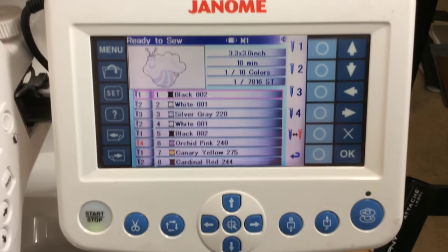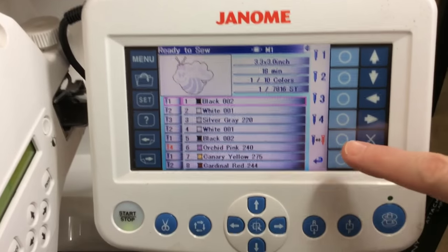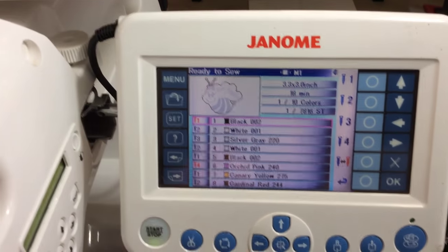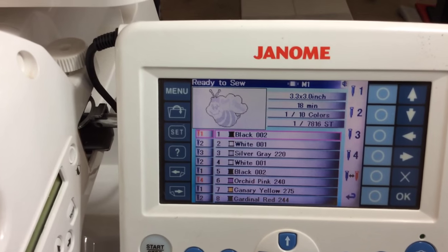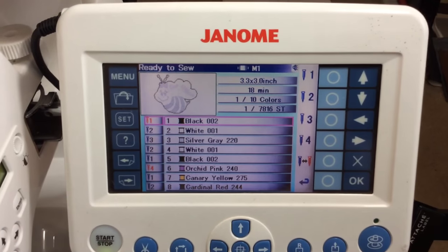I want to put a stop in there because that's for appliqué and I want to put my fabric down. This button right here has now changed that number on needle one to red, which means it will stop after it's finished stitching.